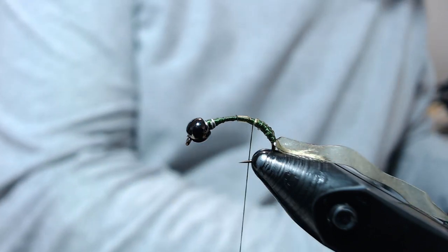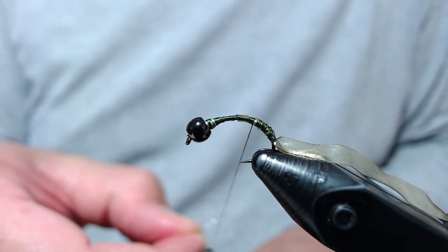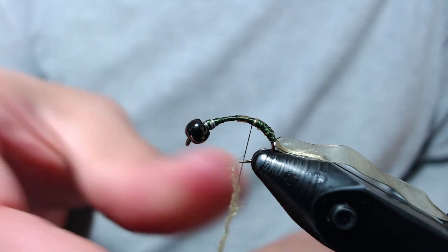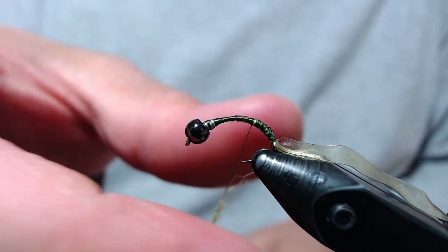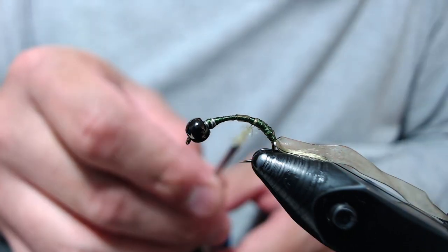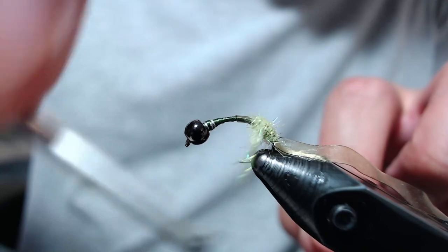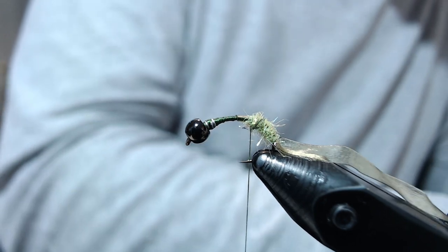To build up the body, I'm taking SLF Prism in Caddis Green. If you're tying the muted variation of this fly, Sal Scud dubbing in Olive or Watery Olive are both excellent choices. But since this is more of an attractor version, I'm using the SLF Prism. We're going to need quite a bit of it — it's going to take a few dubbing noodles worth of material to build up this fly. Start at the back and work our way up, keeping a little bit of a taper in mind as you're dubbing the body.